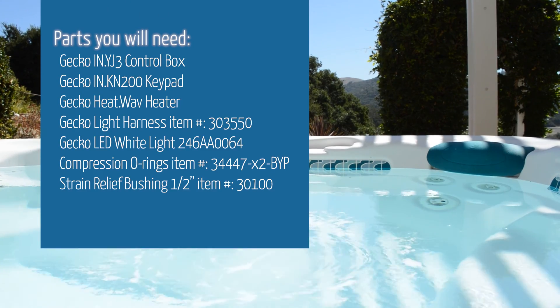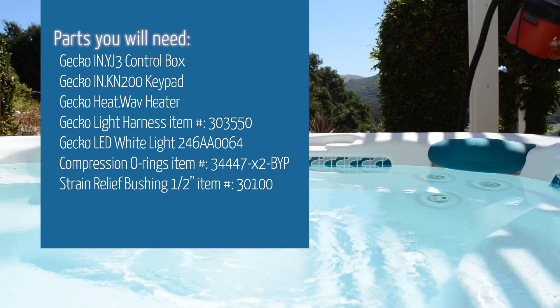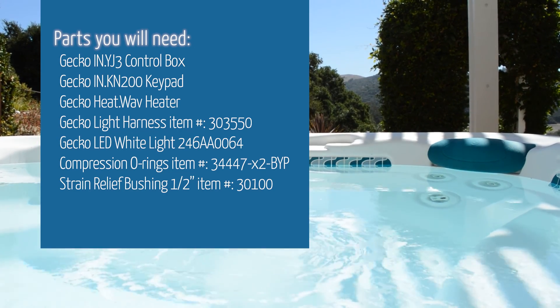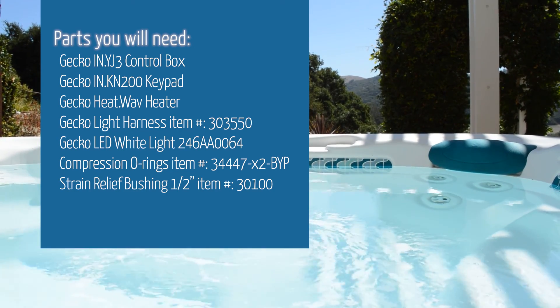Parts you will need: Gekko YJ3 control box, Gekko keypad, Gekko heatwave heater, Gekko light harness, Gekko LED light, compression o-rings, and strain relief bushing.